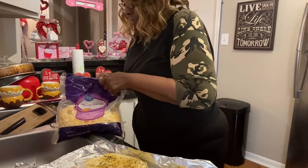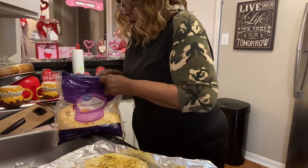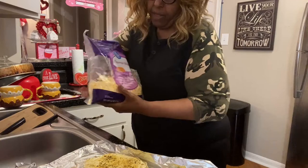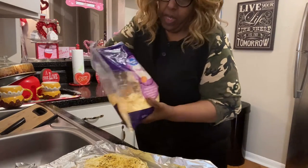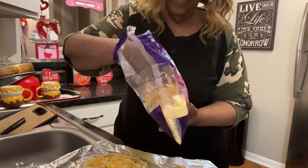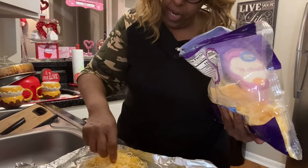You put the cheese on now, then put it back in the oven for 10 more minutes or until the cheese melts. It looks really good! My camera won't cooperate — it won't go down — so I'm gonna show y'all in just a second.